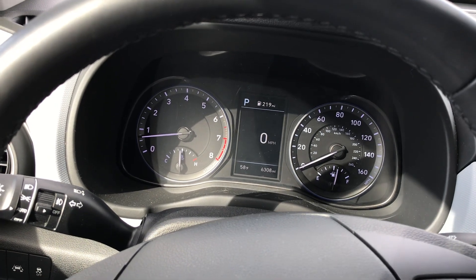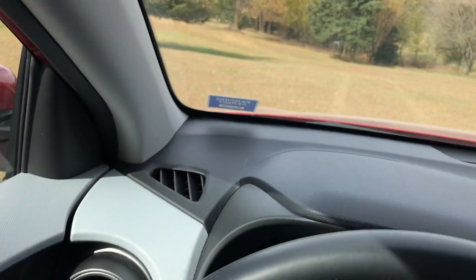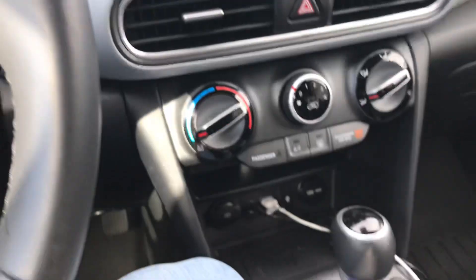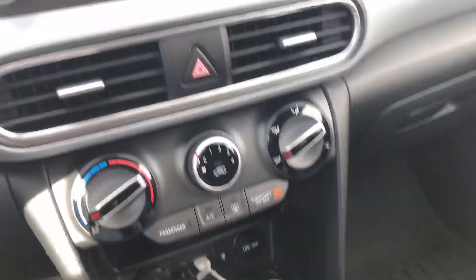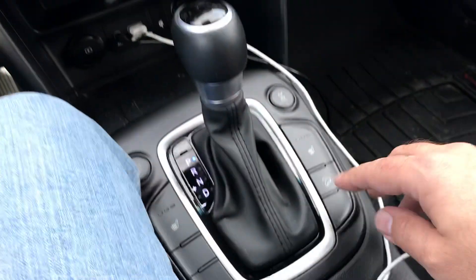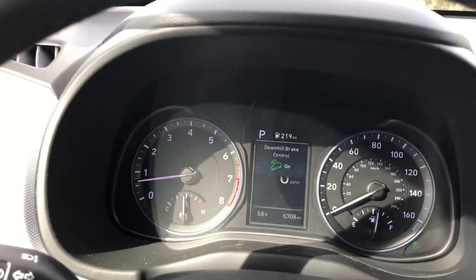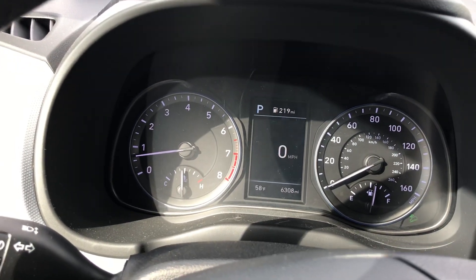It won't allow you to go past a certain speed — I think it's around six miles an hour or so. I apologize, I can't tell you what that is in kilometers. To activate it, press the button right here and your display will say 'Downhill Brake Control On.'